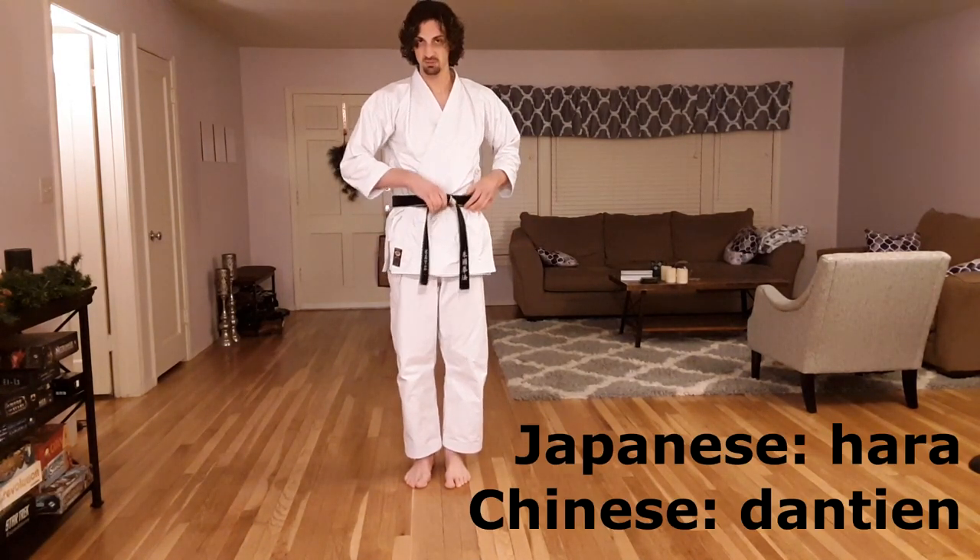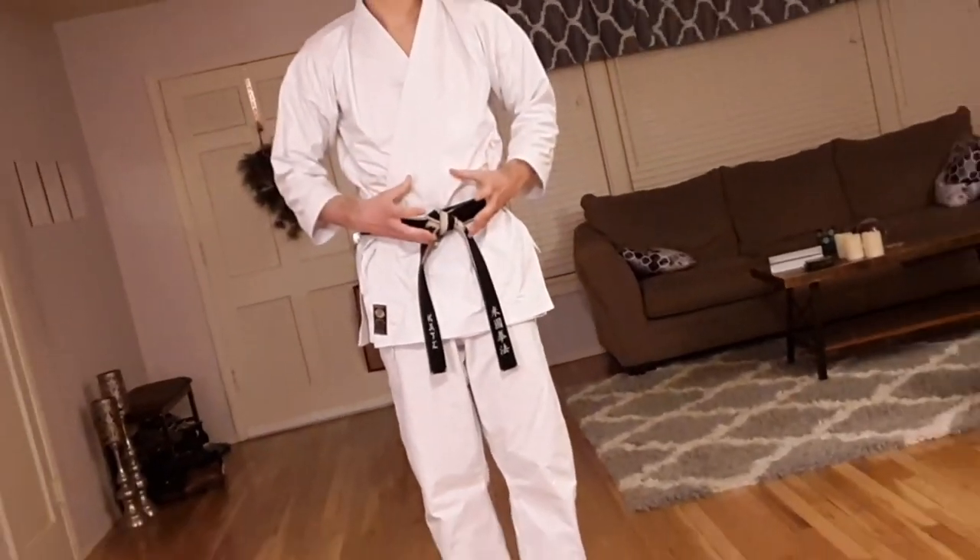Everything we do in any martial art begins and ends with our center. I'm going to use my belt knot to sort of visualize where the core of my body is. All of my weight and all of the force gets directed through this area. Everything we do then needs to be connected to that belt knot.